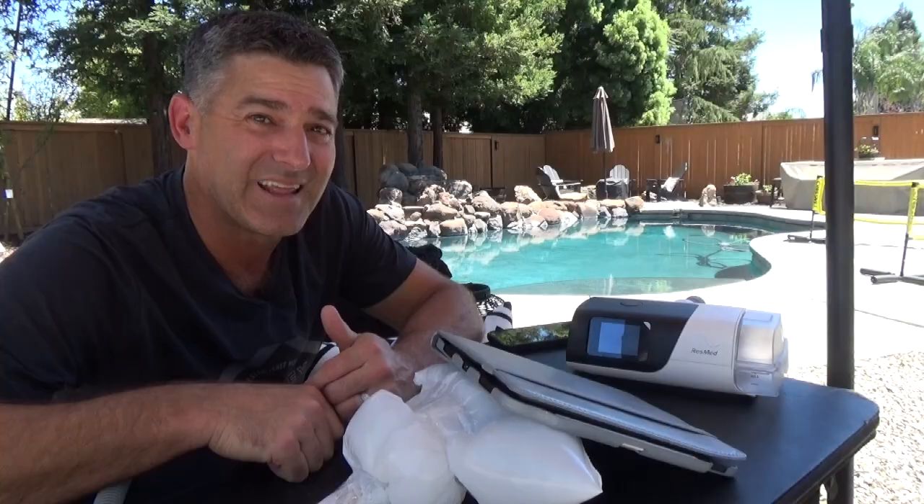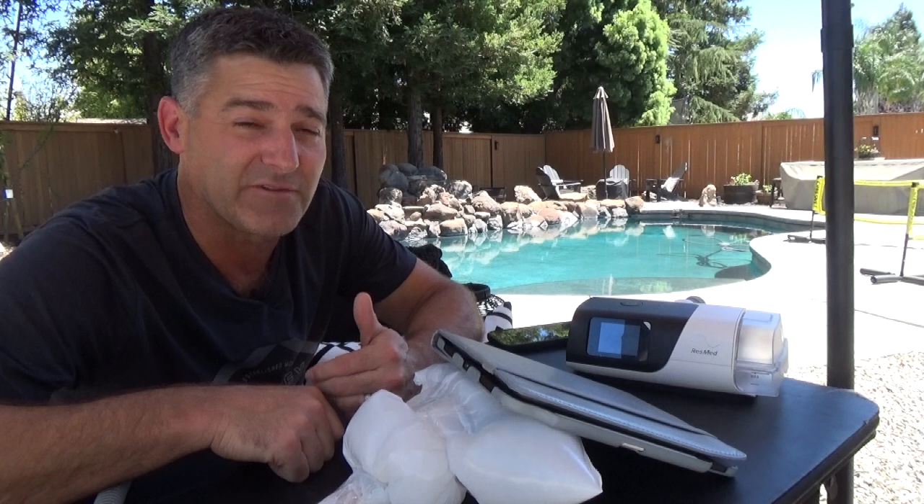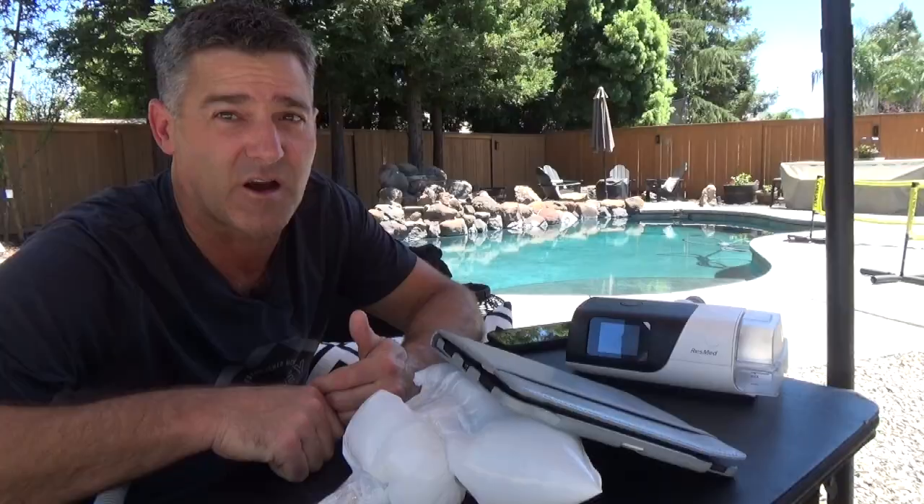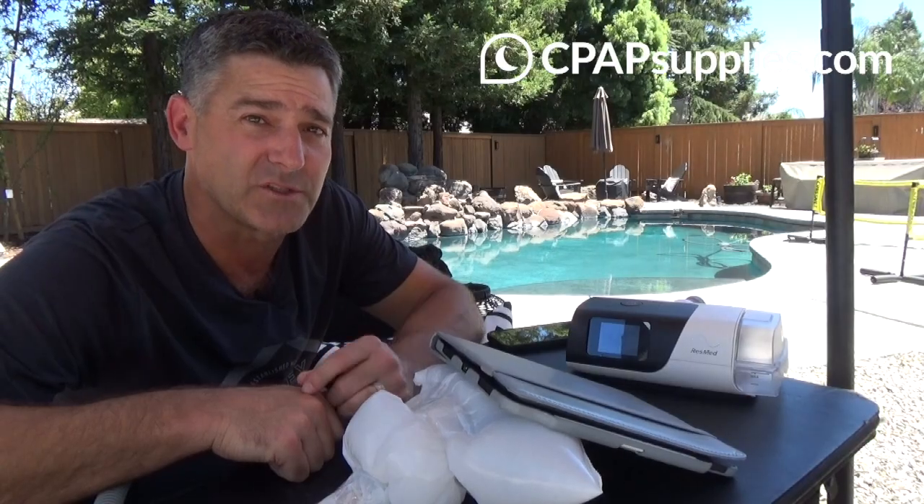Hopefully you enjoyed this pseudoscience presentation. If you did, please give this video a thumbs up and subscribe to the channel. If you'd like a one-on-one PAP therapy analysis with me, check out axgsleepdiagnostics.com. Thank you to the Patreon supporters, YouTube members, and one last thank you to the sponsor of this video, cpapsupplies.com.